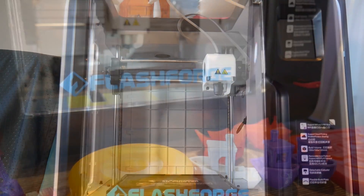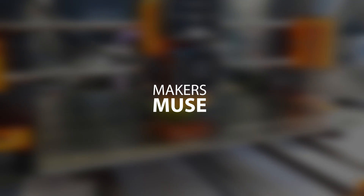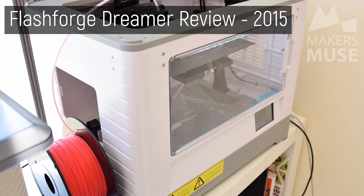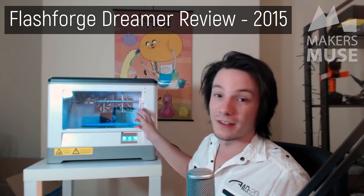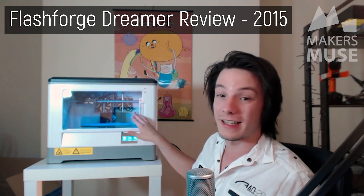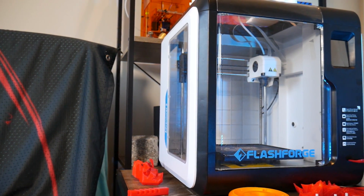This is the Flashforge Adventurer 3, a gorgeous fully enclosed 3D printer from Flashforge, one of the first 3D printing companies I ever reviewed here on the channel. Flashforge has been a strong contender in the hobby 3D printing market for absolutely ages. They were one of the first companies to graduate from laser-cut wood and plastic to fully injection-molded 3D printer designs with the Flashforge Dreamer that I reviewed back in 2015 or so. It's clear that Flashforge has refined their production quality even further since then with the Adventurer 3.